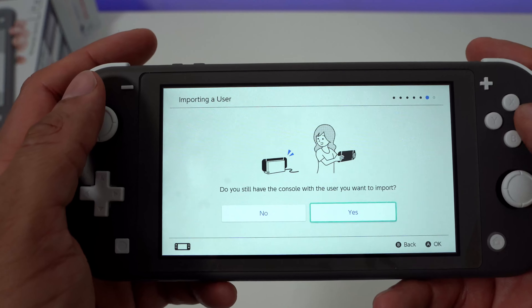You have to do this on both consoles, which makes it a lot more difficult. In the end I did get my data transferred over, but it was more cumbersome than it should be. I have a video coming up showing you how to do the data transfer. Nintendo really needs to rethink this process to make it a lot easier.